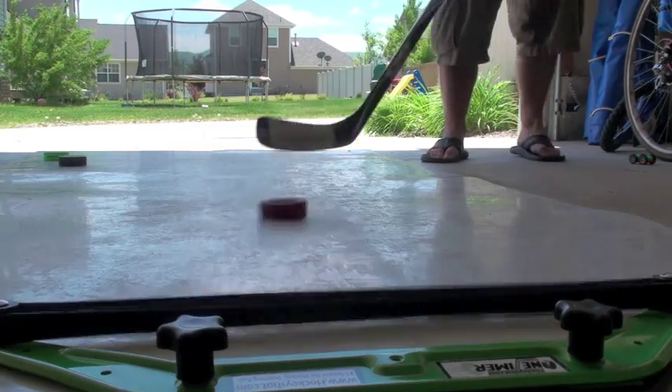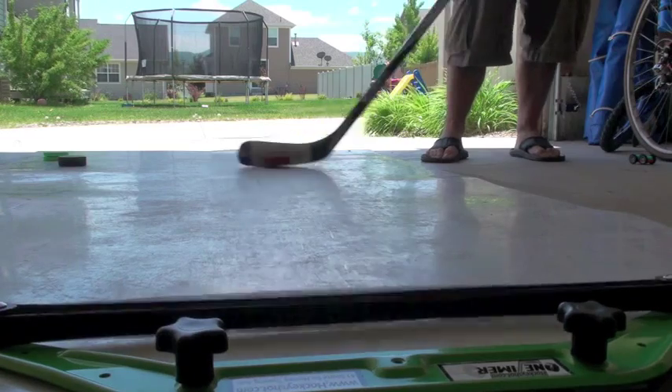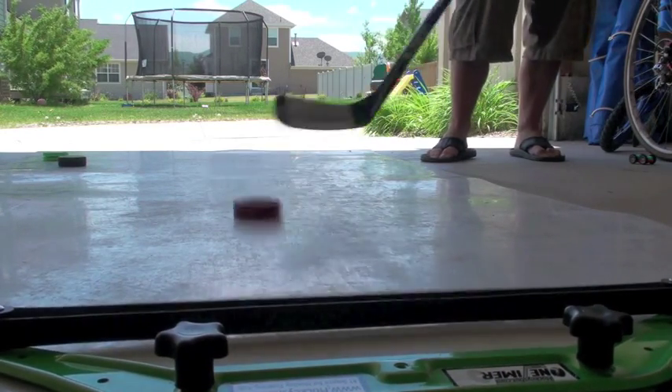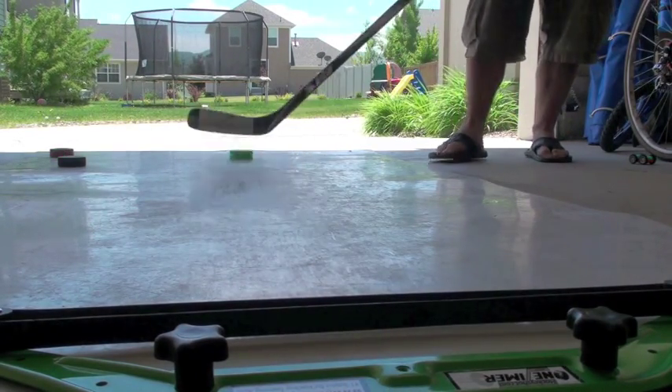Here's a fly puck — you can see it still comes back off nice and flat, and it's also great for working on passing accuracy. You can actually fire it pretty well. And here's a green biscuit.